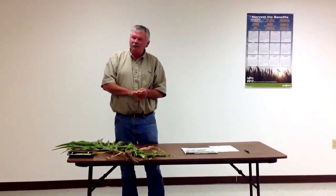Thank you. That's all today on the moisture testing — the microwave moisture test.